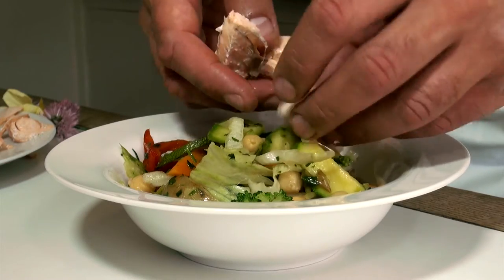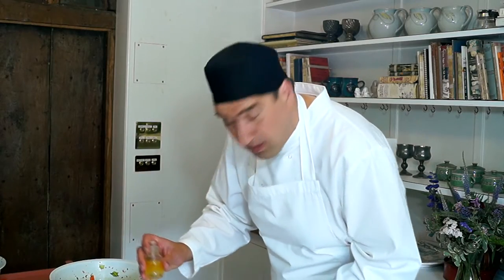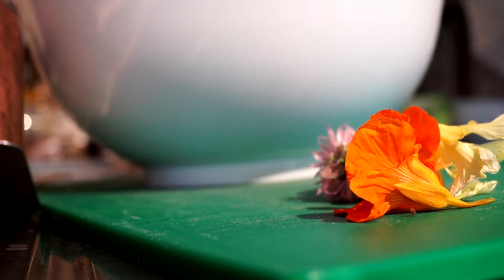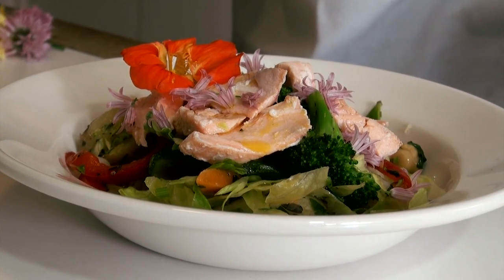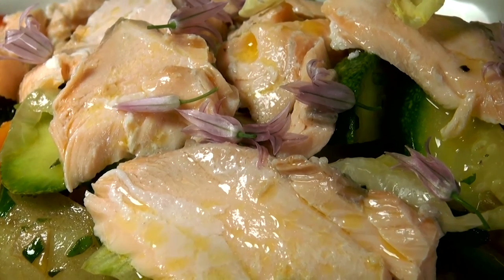I've removed the skin and then just literally break the salmon flakes apart nice and gently. We've got a really basic vinaigrette: three parts oil, one part vinegar, a little bit of salt and pepper, and a tiny bit of lemon juice. We're going to garnish with a little bit of nasturtium and then some chive flowers. So that's it — a poached salmon and summer vegetable salad with a beautiful vinaigrette dressing. Thank you.